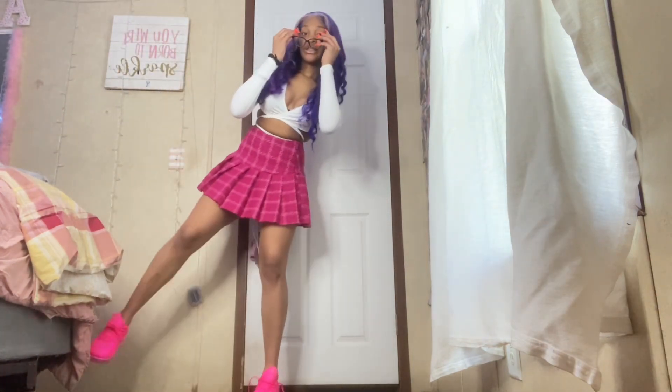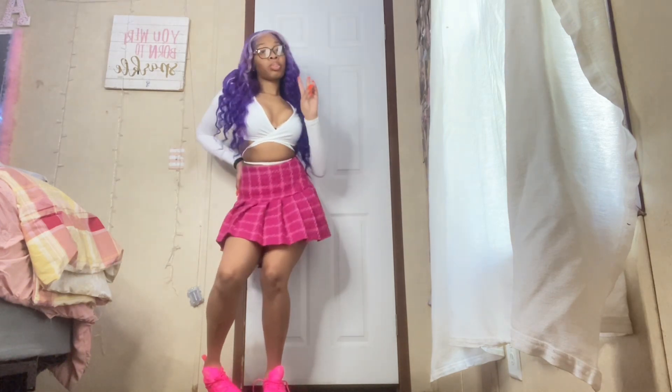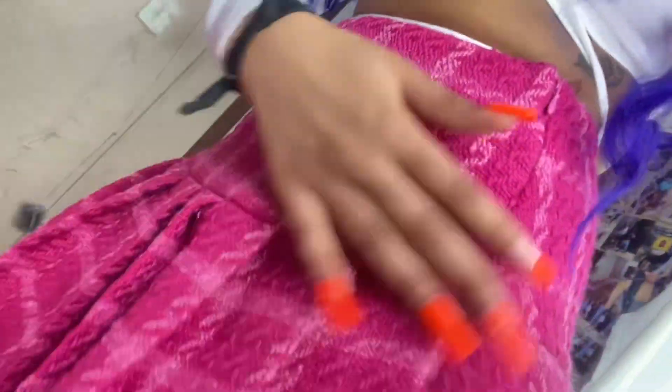This outfit was definitely planned for Easter. I'm gonna have on my glasses. Easter is right around the corner. I rate this a 10 out of 10 — the material for the skirt is great and I love it.